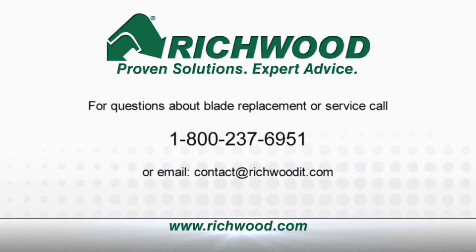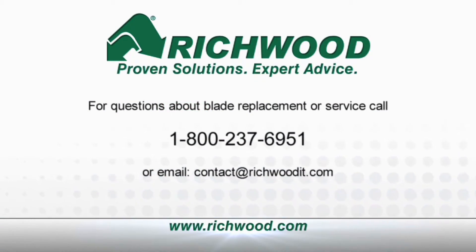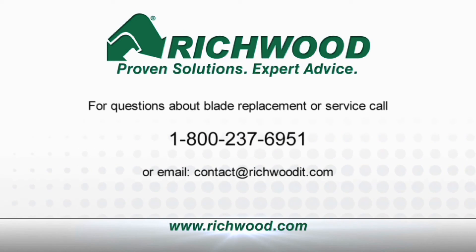For questions about blade replacement or service, call 1-800-237-6951 or email us at contact@richwoodit.com.